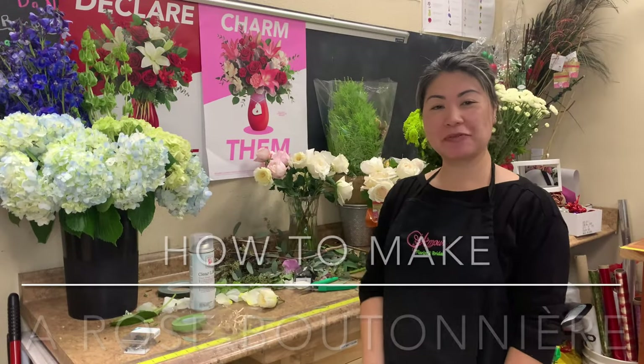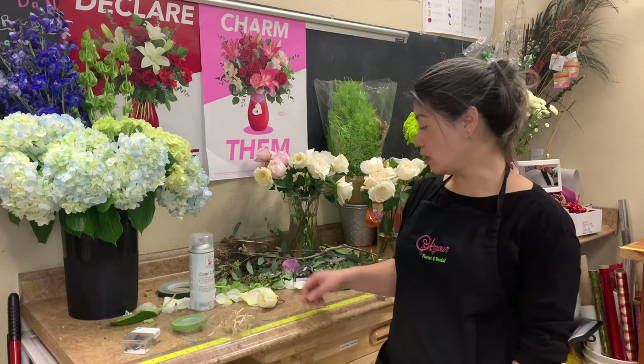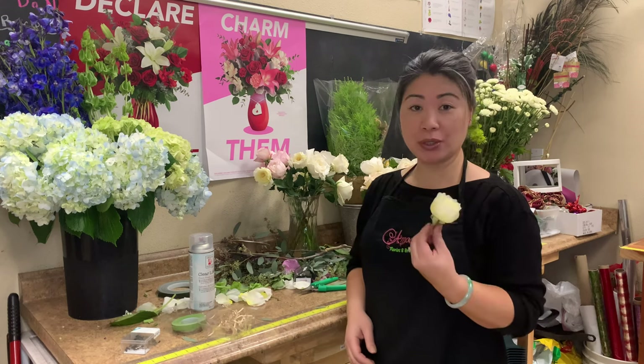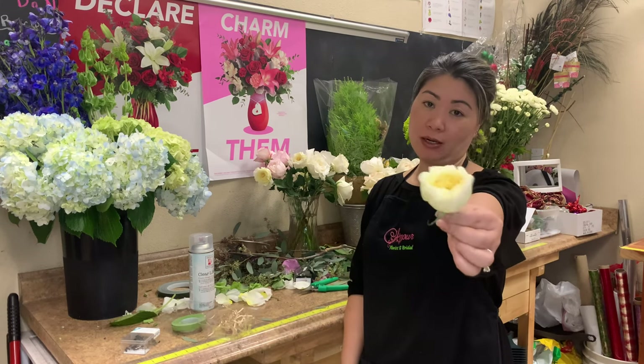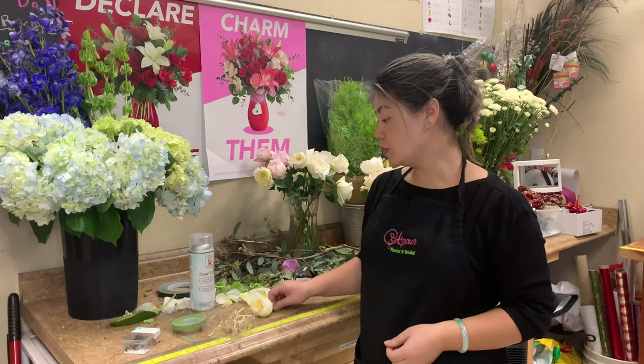Hi everyone, this is Mary here from Amor Florissant Bridal. I'm going to show you how to make a boutonniere. Earlier in the previous tutorial, I made a bridal bouquet and this garden rose — this pretty garden rose broke off. So I'm going to use it to make a boutonniere.